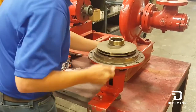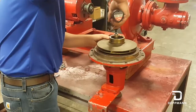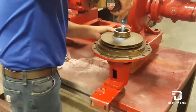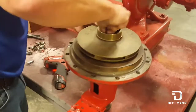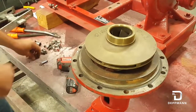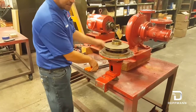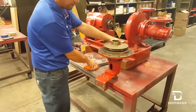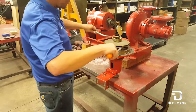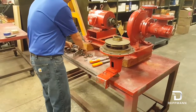Now we got our impeller here, which is held on by a bolt and a lock washer. We'll remove that. So you can see here this impeller is moving pretty freely — typically that ain't the case. So you want to try to use some pry bars under here. If that don't work, I also use a puller.